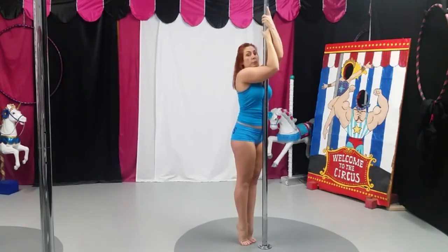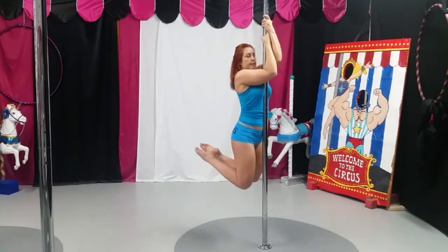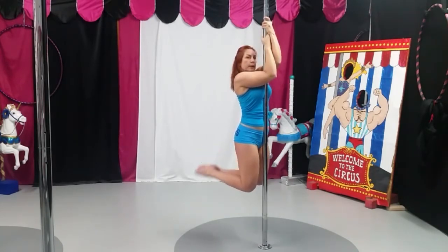So what you're going to do is start with that bent elbow, squeeze your elbows in and down, bring one leg up, find your balance, and then pick up the other leg. And try to hold that bent elbow.